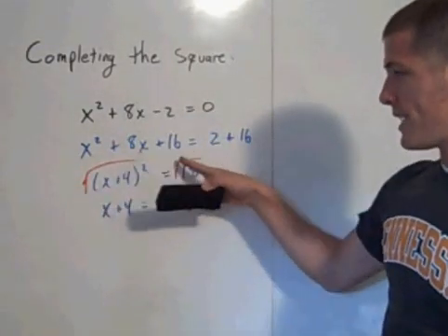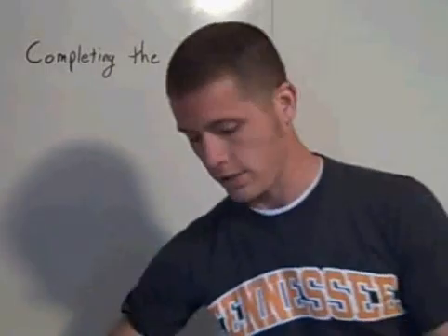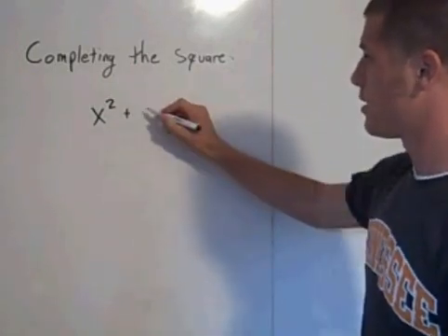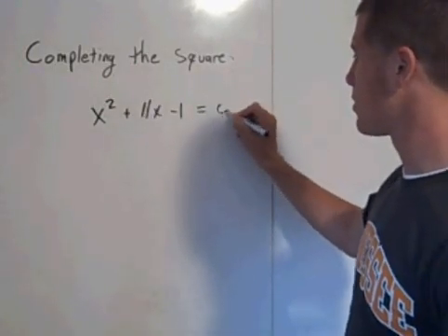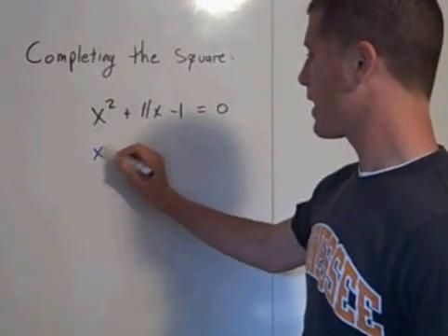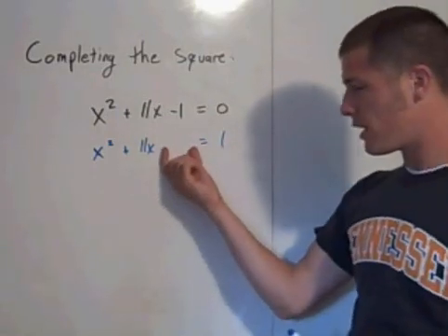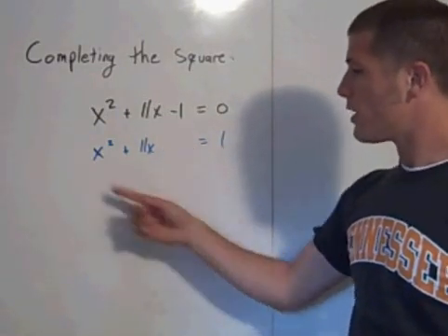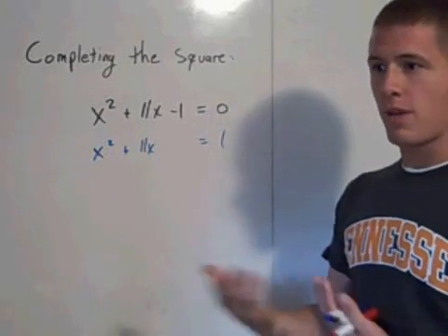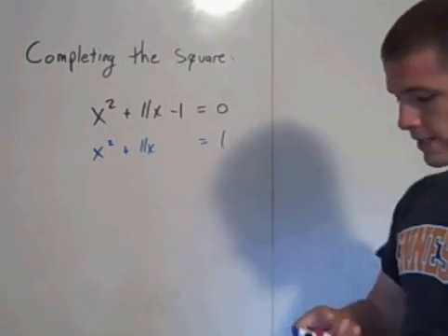Sometimes it's not always this easy to pick out what you're supposed to add. Let's look at something more difficult: x squared plus 11x minus 1 equals 0. First, add that 1, so you have x squared plus 11x equal to 1. You're going to add something to make this a perfect square trinomial — some number that plus itself equals 11, which is half of 11, or 11 over 2.